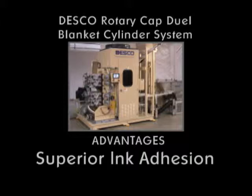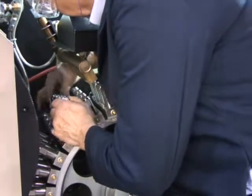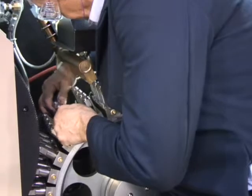The result is a finish that resists scratches, scuffs, abrasions, and oils. If you have to print more than one closure profile, the vacuum button bars can be efficiently converted.